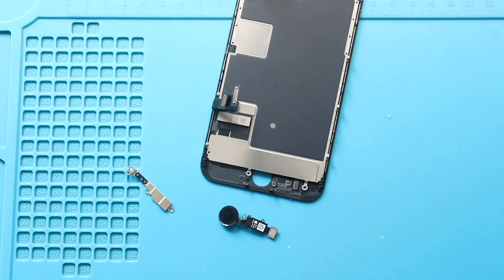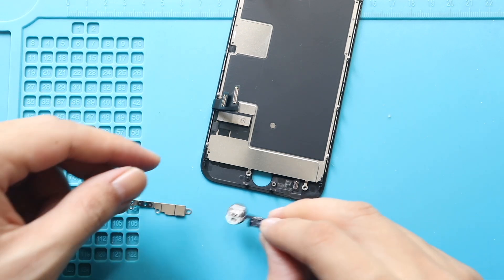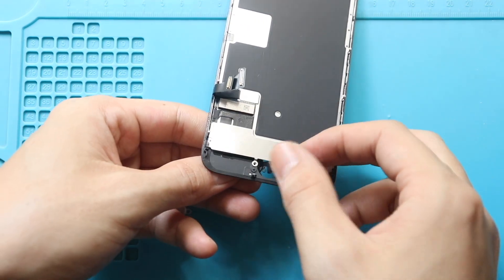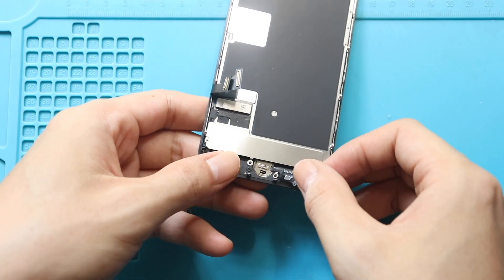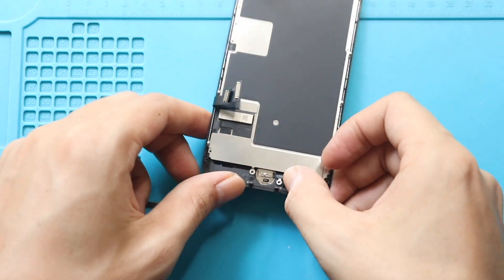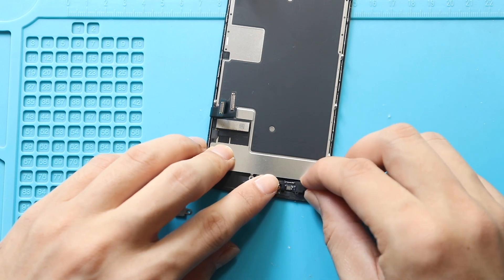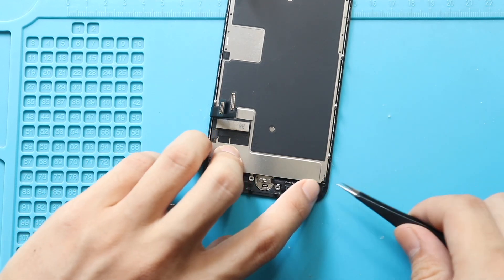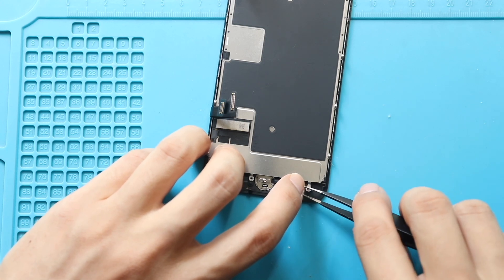Next, place the new home button flex on the screen. Gently insert the flex cable from the front side of the screen and align it securely. Next, secure the connector plug. First, straighten the display LCD flex and carefully align the home button flex cable on the screen.